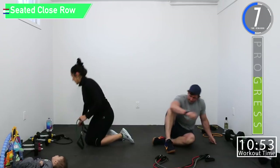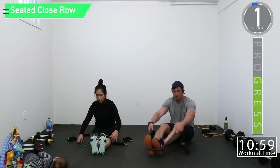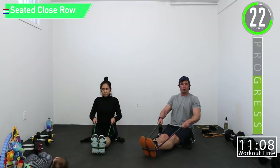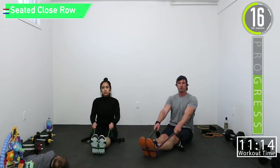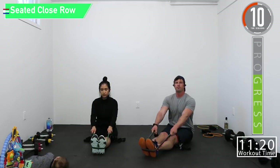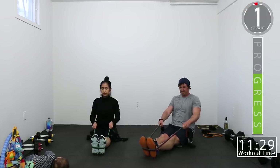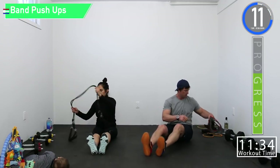Seated rows — you're going to be pulling these rows close to you. Keep those arms close to you. These are close rows, not wide rows. Your hands should be roughly right around your belly button in height. Here we go — one more — moving right along.